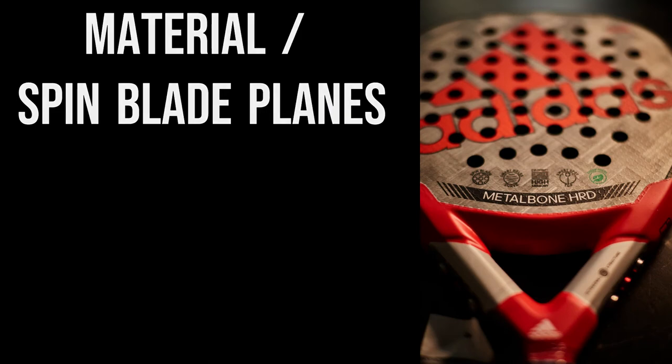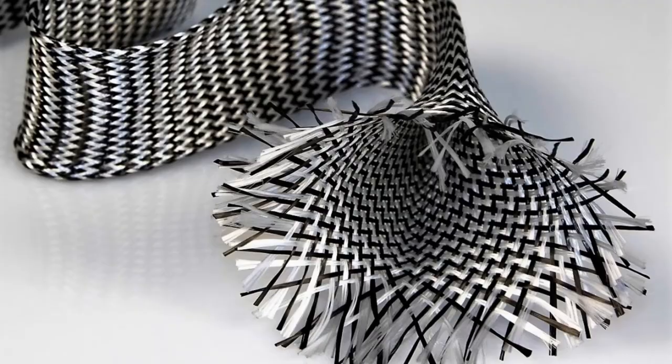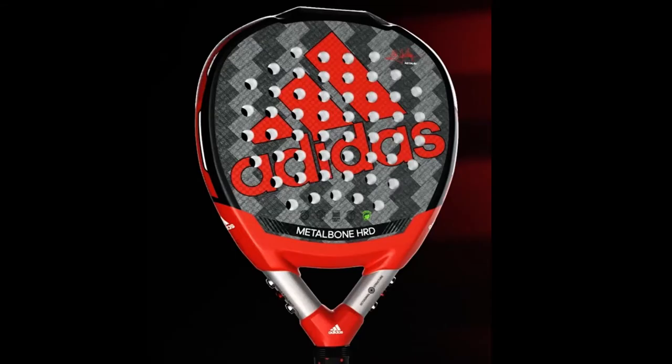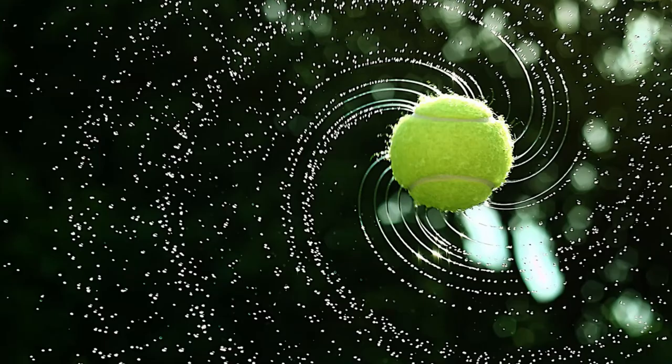Regarding the exterior structure, the racket presents a 100% carbon fiber construction. It has a slight 3D relief on the surface making it rougher. Together with the arrangement of the holes on the paddle racket, these two aspects give your shots maximum spin.